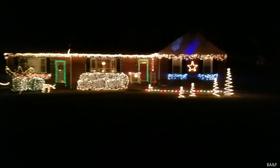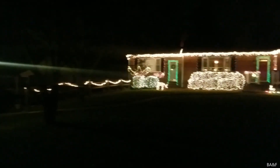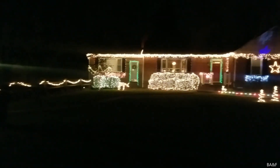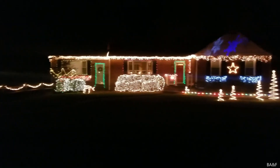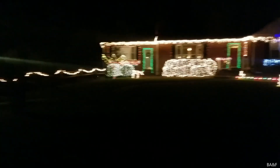Hey guys, this is my 2019 Christmas lights on the house. This year is very similar to last year, there are a few differences and I'll get into that, but basically I'm out here in the street because the house is too long to fit in the camera, so I'm just gonna jump right in.